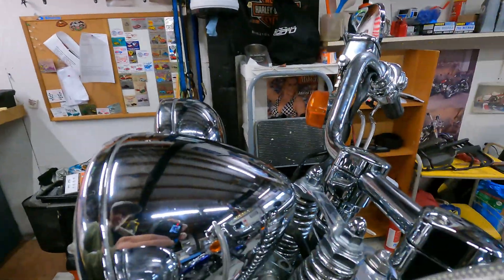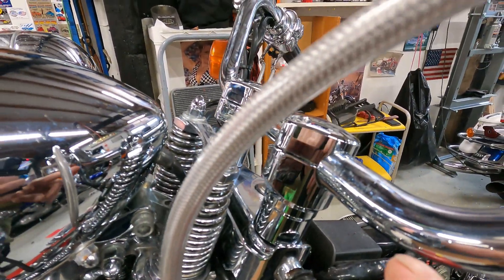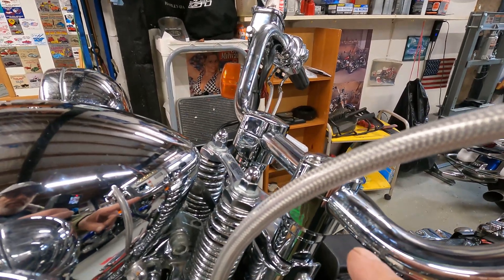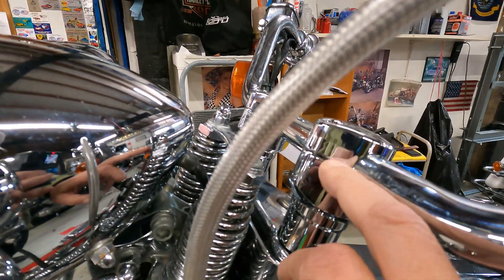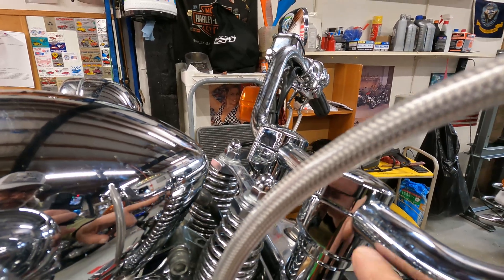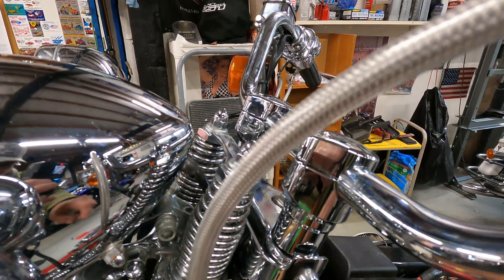I wanted to do a follow-up video on those risers that I got. Let me show you the risers that are on the bike. This was a set I bought off Amazon. They claim they fit one-inch bars, but these are stock one-inch bars and you can see the gap that's in here.